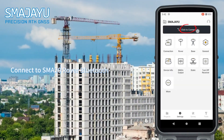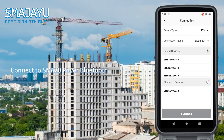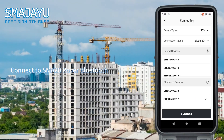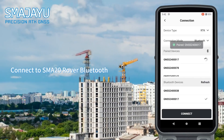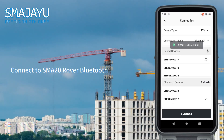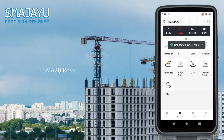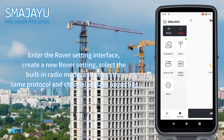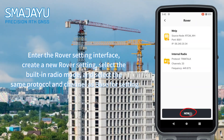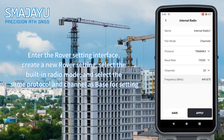Connect to the SMA20 rover Bluetooth. Enter the rover setting interface and create a new rover setting. Select the built-in radio mode and select the same protocol and channel as the base for setting.